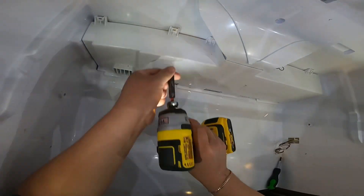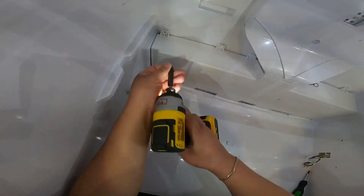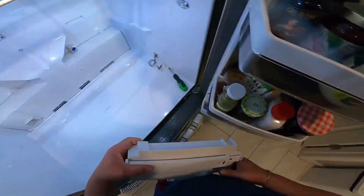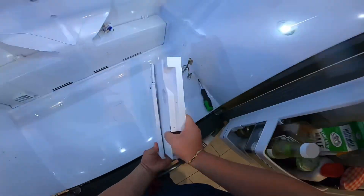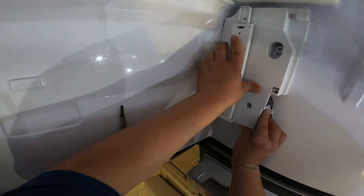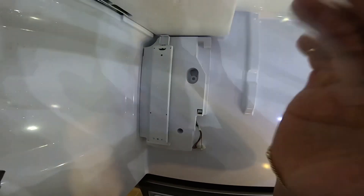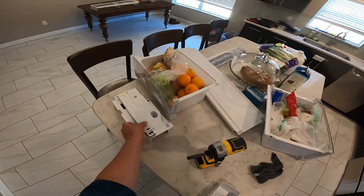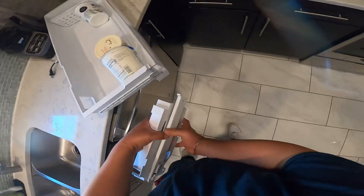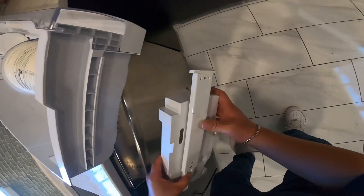If you don't have much experience with a drill, I prefer you use a quarter-inch screwdriver, because the drill can damage and break the cover if you're not careful. As you can see, there's a male-to-female connection in the back and quarter screws on the front securing everything in place.